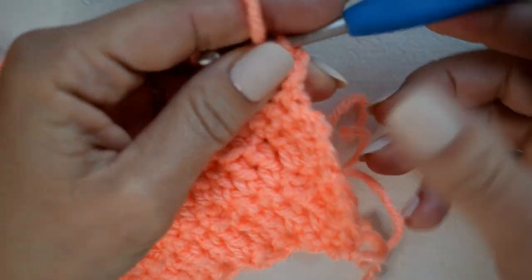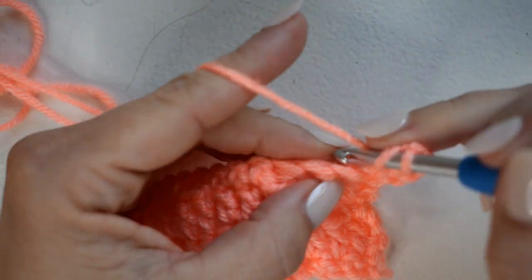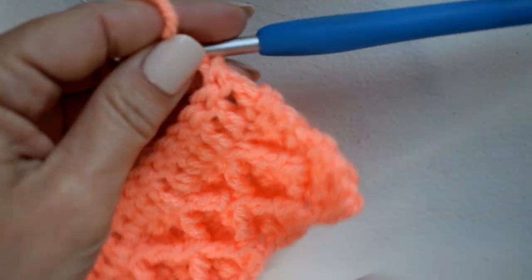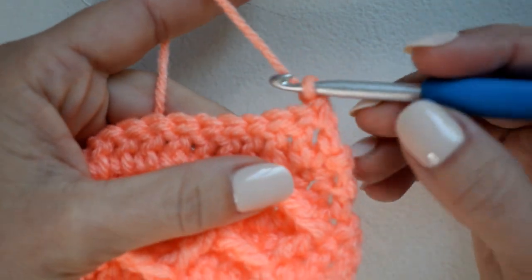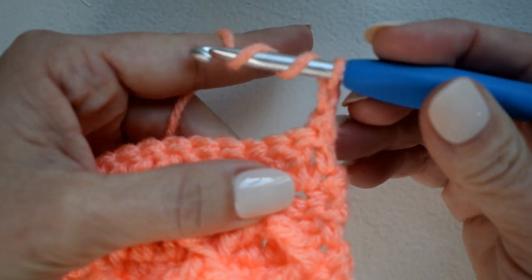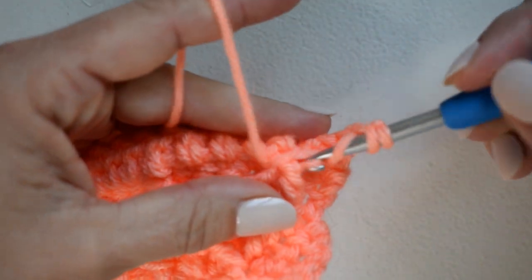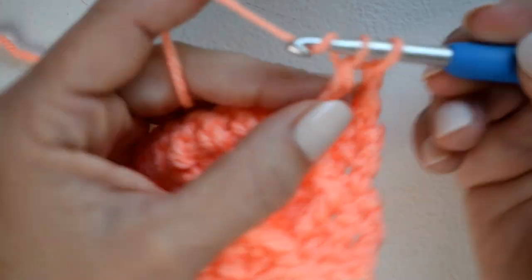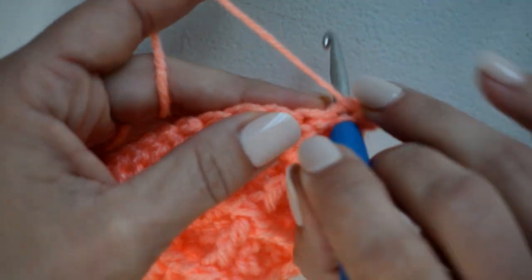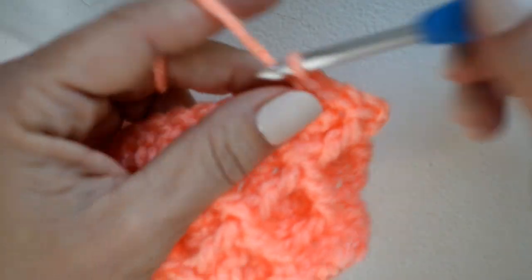For row six it will be another double crochet row — chain two and turn, then double crochet in each stitch across. There is row six with just a row of double crochet. Now for row seven, chain one and turn. I'm going to start with a front post treble crochet around this bundle of stitches — yarn over twice, insert my hook around this two-together stitch, and work that treble crochet. Then single crochet in the next three stitches, remembering to skip that stitch: one, two, three.